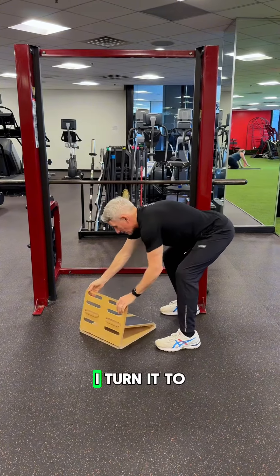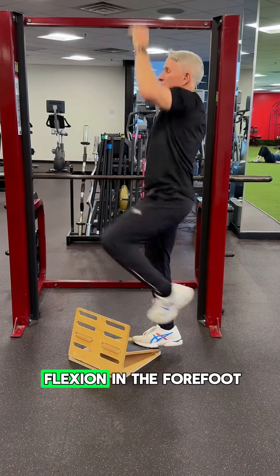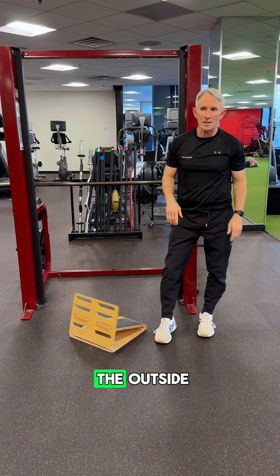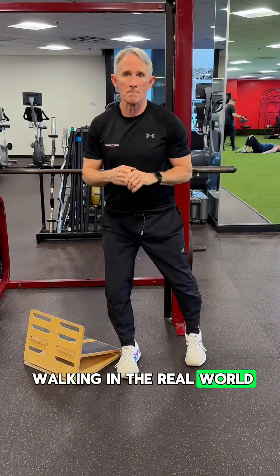And then lastly, I turn it to bias the other way — just think of being on a 45 — with some flexion in the forefoot as well as that bias degree to the outside. Play with the bottom up and see if it can help prepare your athletes and adults for walking in the real world.